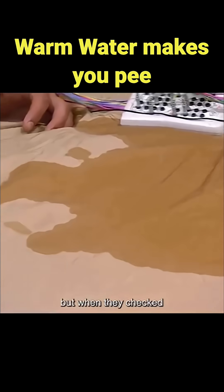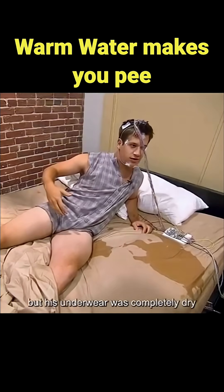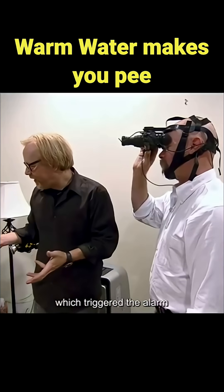But when they checked, they found a large wet patch under the volunteer's butt — but his underwear was completely dry. Turns out the water had just dripped down his arm and soaked the bed, which triggered the alarm.